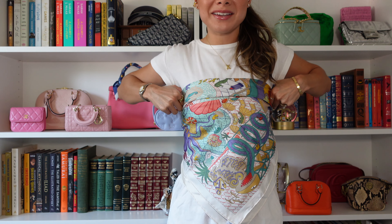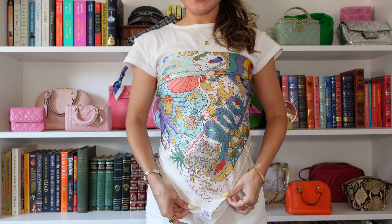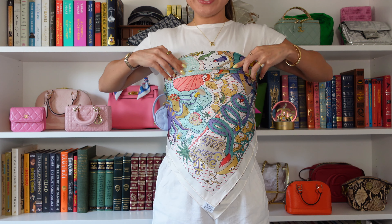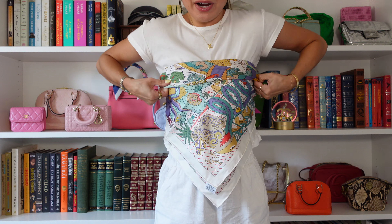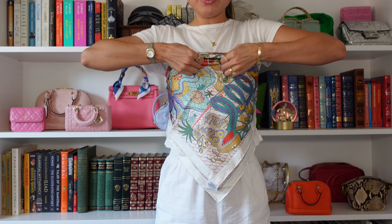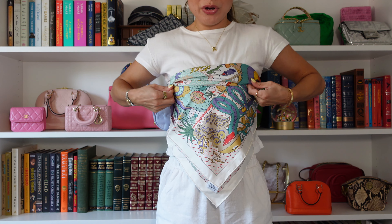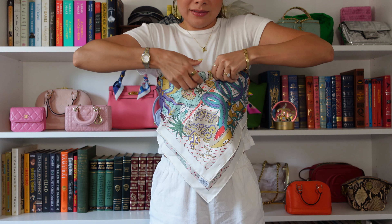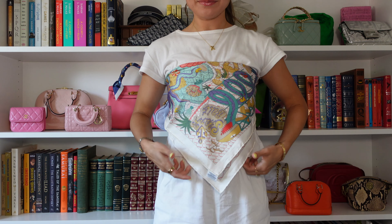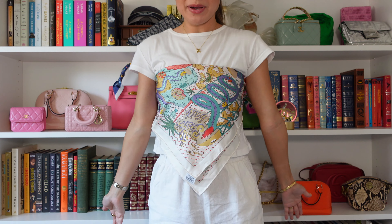This is what it's going to look like — obviously you can fix it and make it even, I'm just showing you quickly for the video. If you want it a little shorter, you can just fold it over. If you don't like to see that folding, you can take it off and fold it inside instead. It's really just preference at that point.